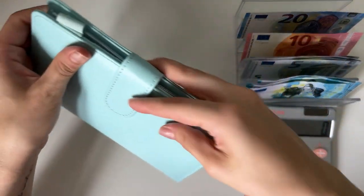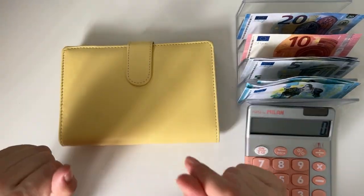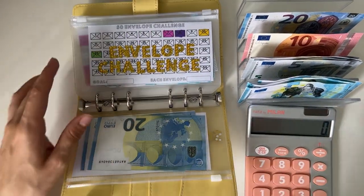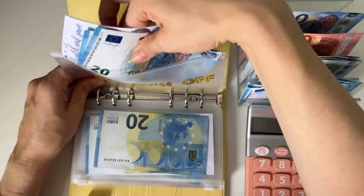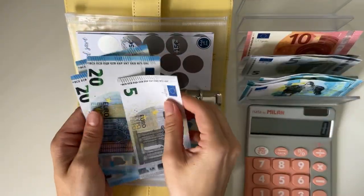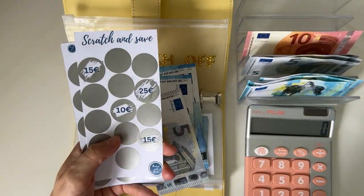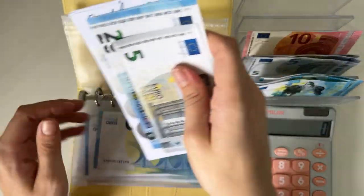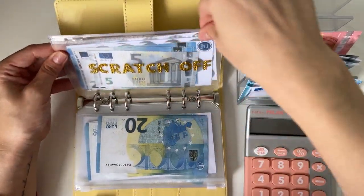Now we're moving on to the best part — the savings challenges! We have 55 euros allocated today, but I'm going to have to stuff 25 into my scratch off because I didn't have enough funds last week to do so. Someone did suggest scratching off one week in advance to know what to stuff next week, but I don't want to do this challenge every week — I usually just do it by feel.